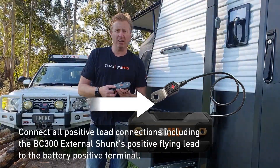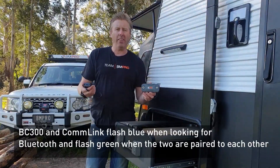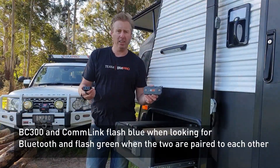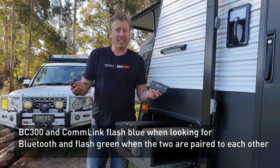Then once you're done, this will start flashing as well. With the two lights flashing, they'll pair together and then they'll both turn to a solid color. That means you've got a good connection — both units are paired to each other. It's as simple as that.